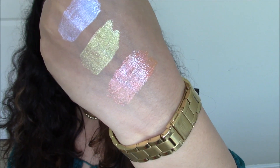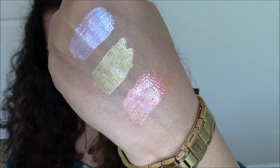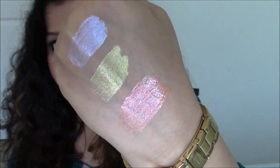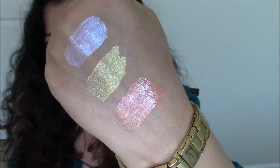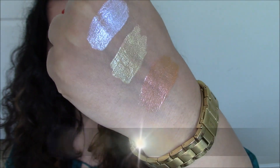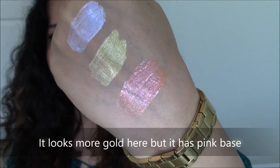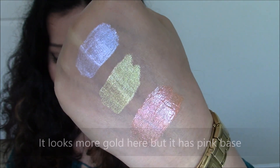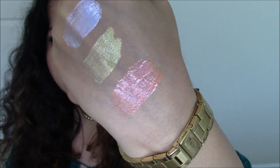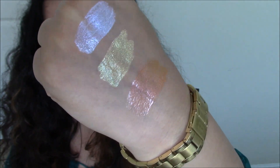Here are the hand swatches. Starting from the top I have Crushing It — you can see it's a white base with purple reflectives. The second one is Booming — it's a pinkish base with a golden reflective. And the last one is Cocktail Party — you can see it has a golden base with pink reflectives.